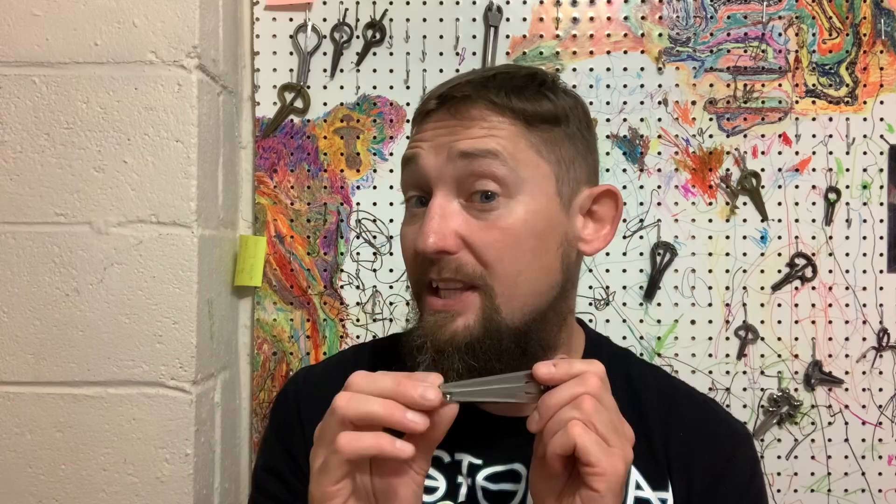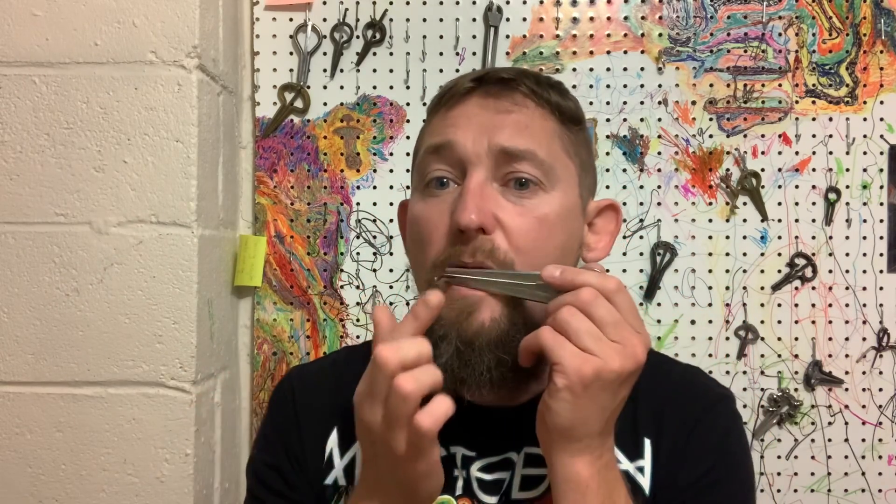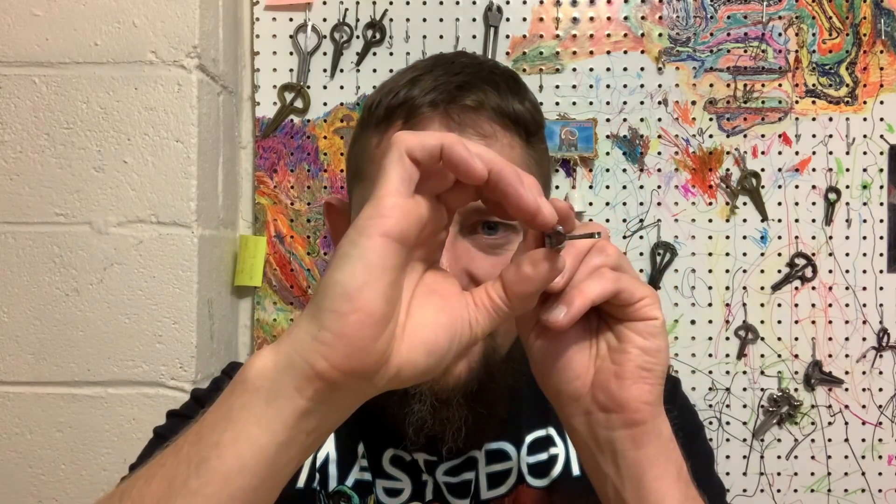But what happens if we want to take a regular steel jaw harp that is specifically designed for being played up against the teeth, and we need to play it up against our lips? There's not much sustain, not much volume — it doesn't make much music like it does when it's played up against the teeth. We should talk about why that is and why the harp needs to be braced up against your teeth. A regular jaw harp rests up against the teeth.